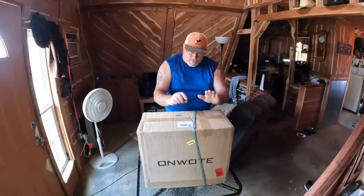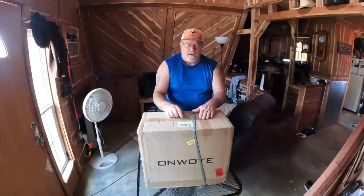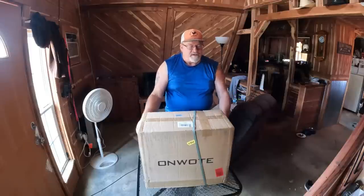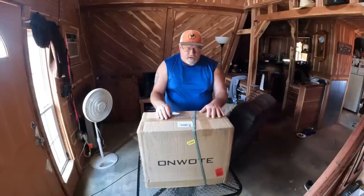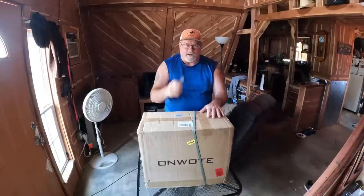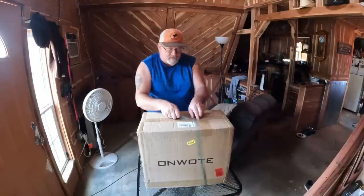So tomorrow I'm going to open the box and show you everything that's in here. I don't know anything about the system yet other than what I've watched and read. I'm going to open the box, pull out all the parts and components, read the manual overnight, and tomorrow we're going to get out and install these cameras.